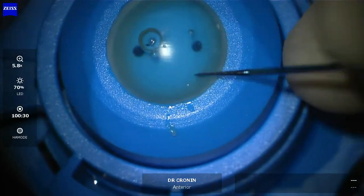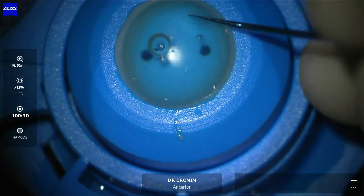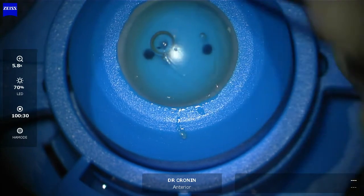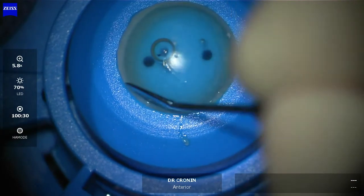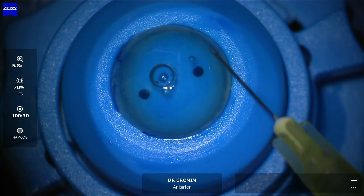This is a corneal donor mounted on an artificial anterior chamber. I'm removing the epithelium with an epithelial spatula. It's very important to be careful when doing this so that you don't score or mark Bowman's membrane centrally.